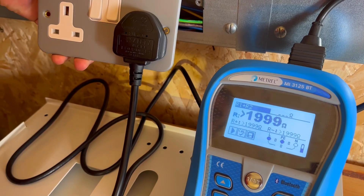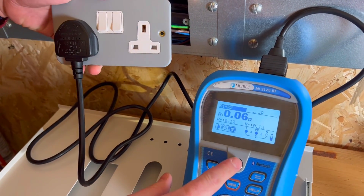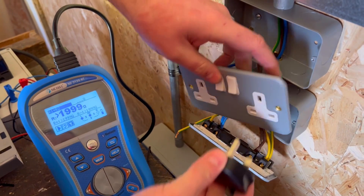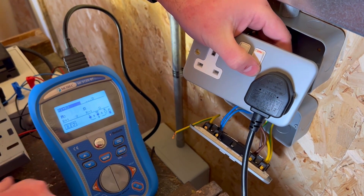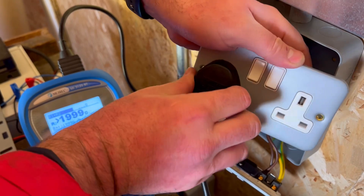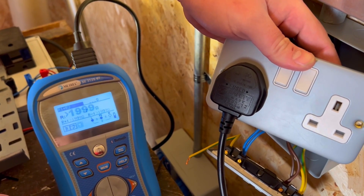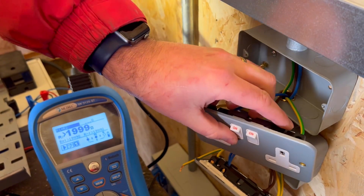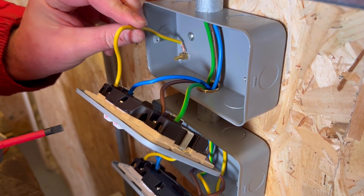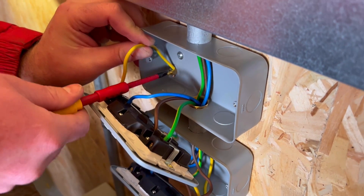We continue the test on all socket outlets, looking for the highest reading to record as our R1+R2 value. We had 0.06 ohms further away from the distribution board because there is more circuit cable offering resistance. We expect to get the highest reading at the furthest point of a radial circuit. At the furthest point we operate the switch — doing that polarity check, proving the positions of those pins by testing between line and neutral first, then line and CPC second. By proving two of the three pin positions, you actually prove all three are in the right place.